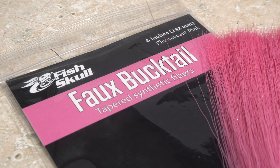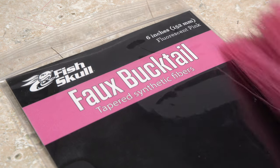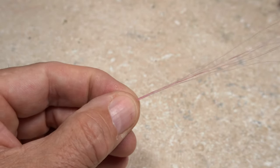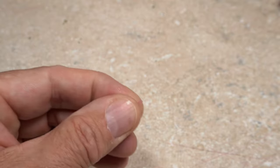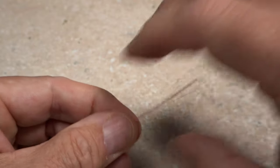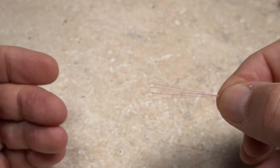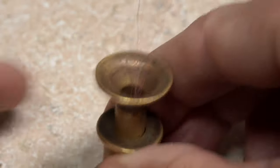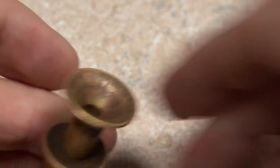Fluorescent Pink Faux Bucktail is used for the tail of the fly. Snip, or simply pull, six or seven strands free, then trim off the lower half of them. Although the tips should be fairly well aligned, I do like to feed them into a stacker. Give them a little stacking, then snip the butts off again, this time even with the mouth of the stacker.